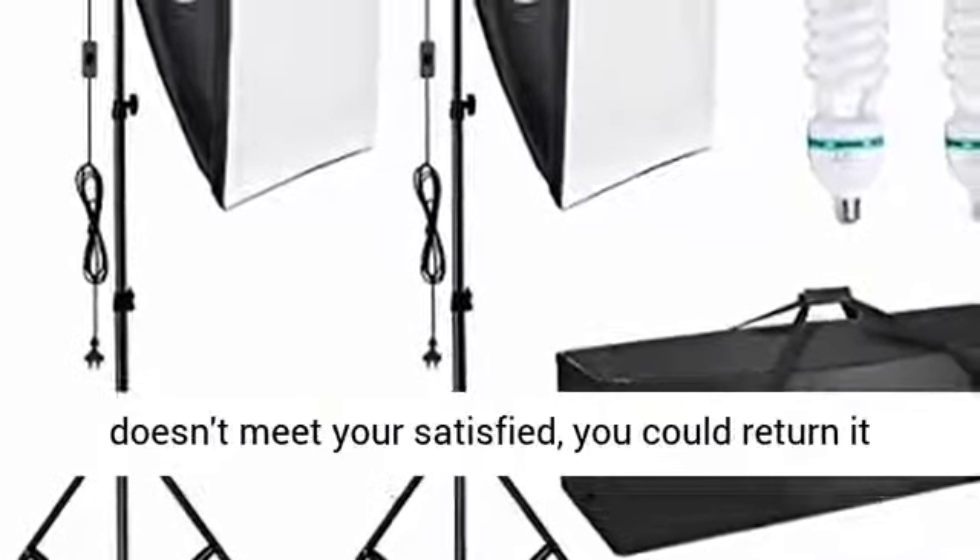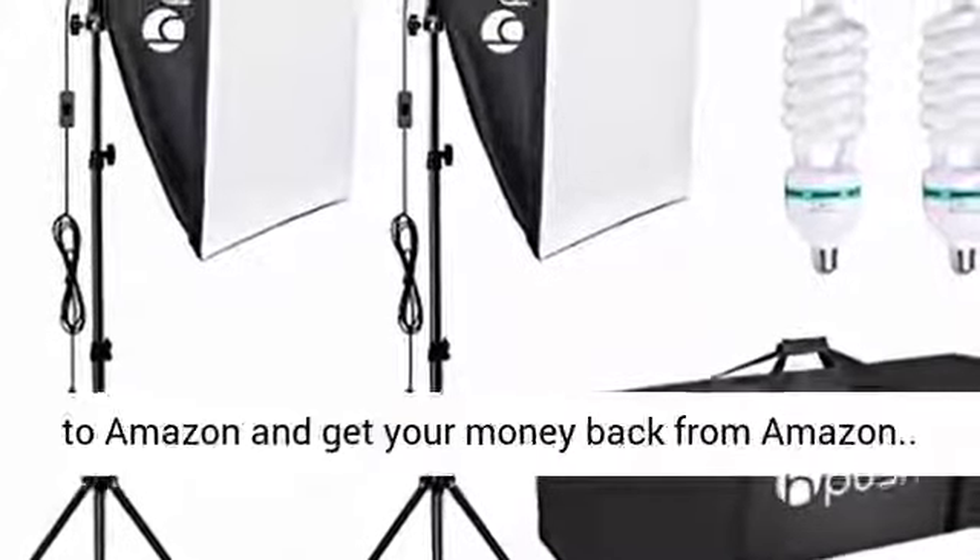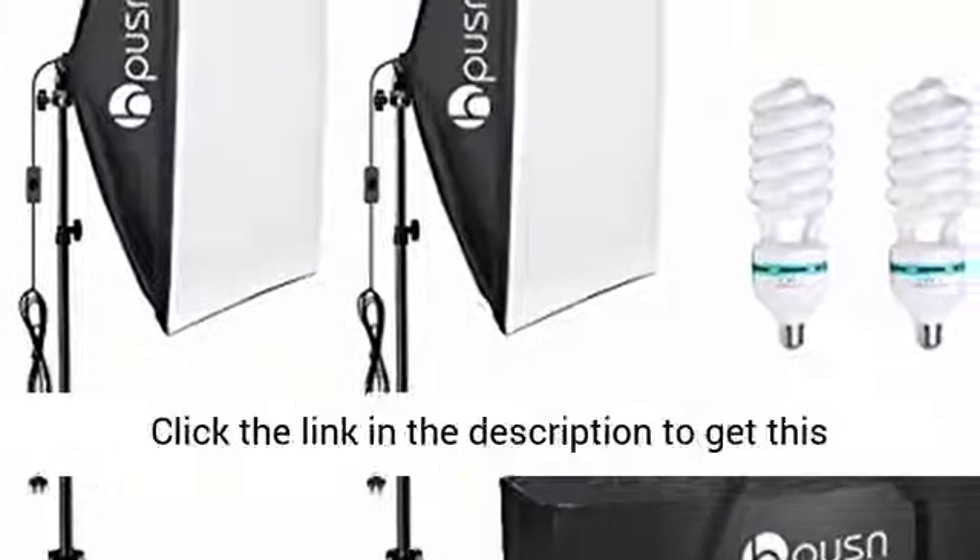If the product doesn't meet your satisfaction, you could return it to Amazon and get your money back from Amazon.